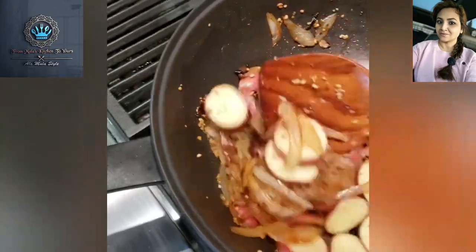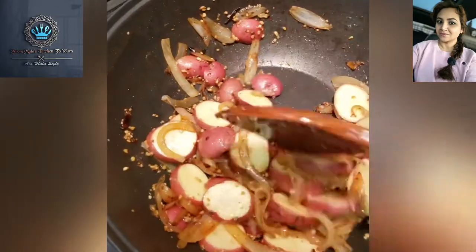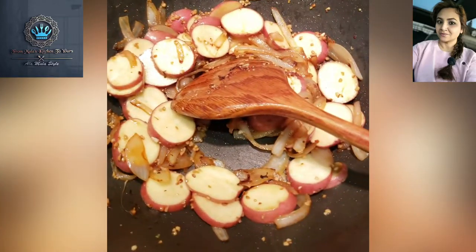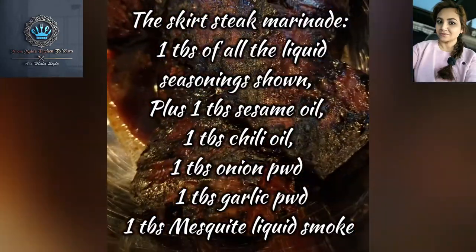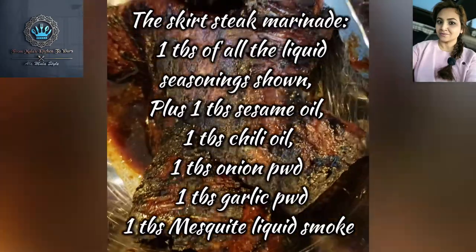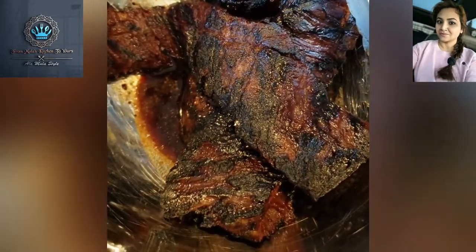And just to show you — a little bit sneaky — I've got some skirt steak that's already done. I grilled it up on my lovely grill, so it's in its resting stage for a moment.